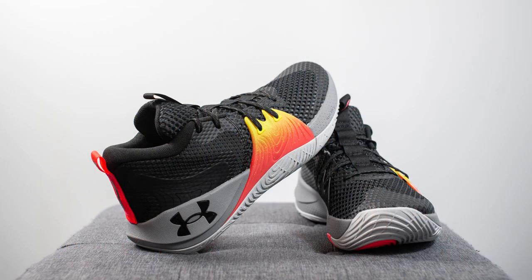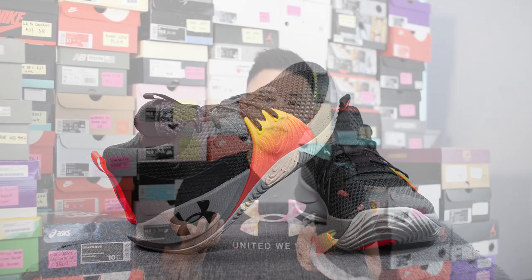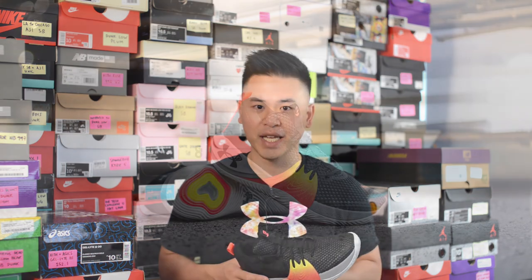Touching upon the quality and craftsmanship, overall the materials weren't anything special — it felt pretty basic and there was nothing premium about the shoe. But I think that's perfectly fair considering the price point is very reasonable at $120 USD or $150 CAD.